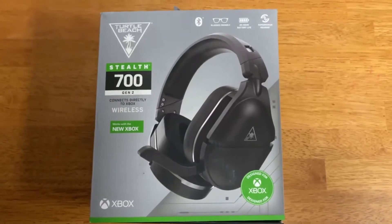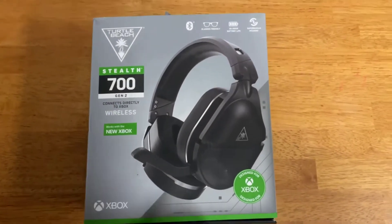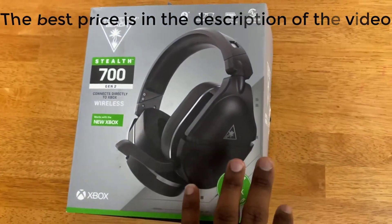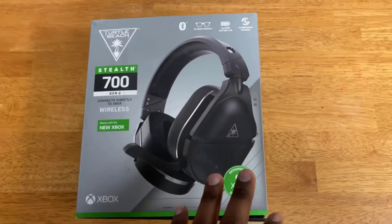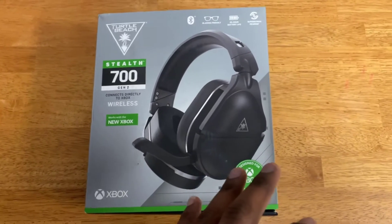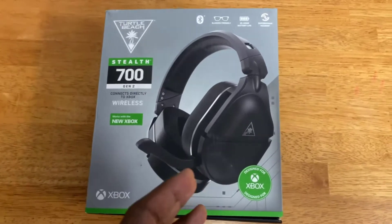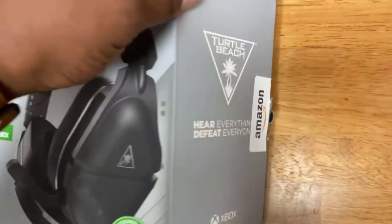Doing a quick unboxing of the Turtle Beach Stealth 700s. I got mine used in very good condition from Amazon. I've had really good luck with used headphones in the past — I had a pair of Turtle Beaches from GameStop that I bought in 2014, they served me well. It literally took until just a year and a half ago for the mic to stop working, and even though it's a detachable mic, those Turtle Beaches still work — I can still get really good sound out of them.